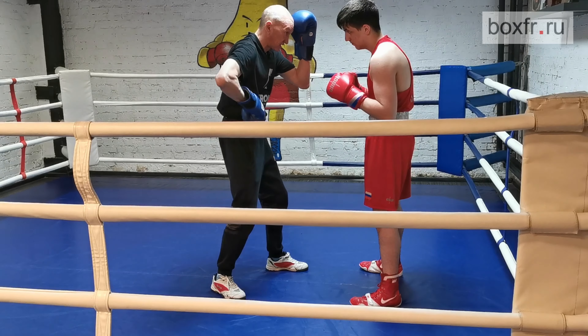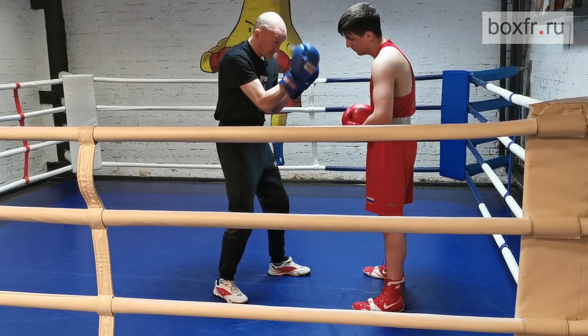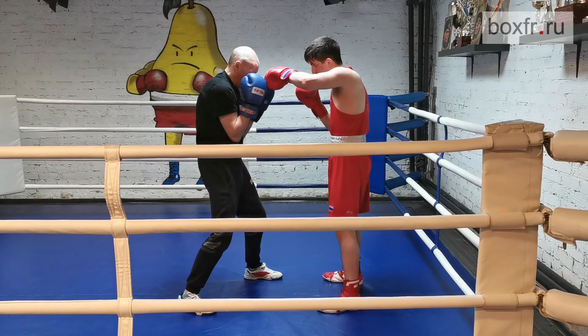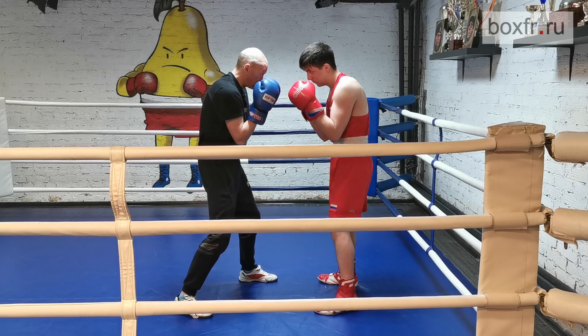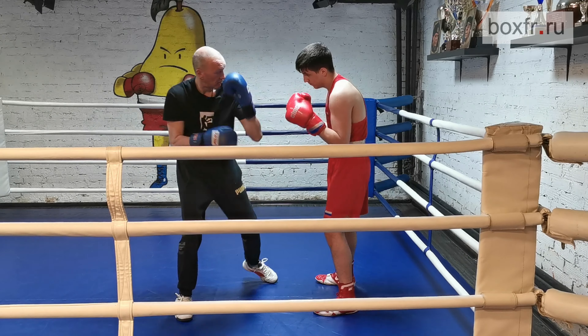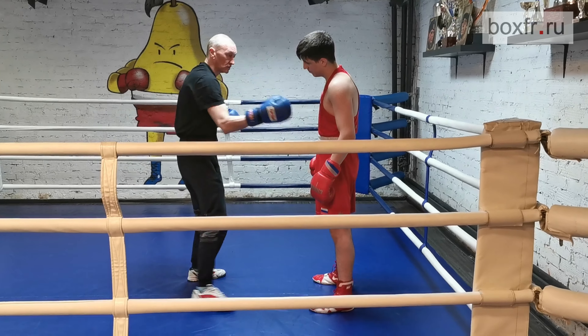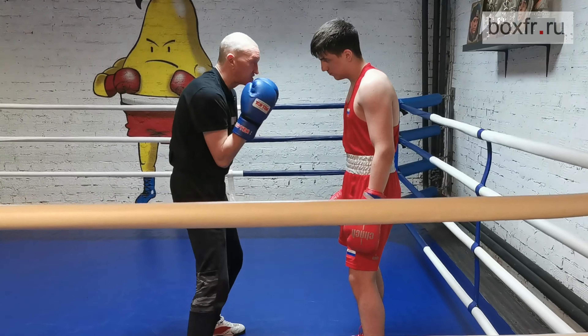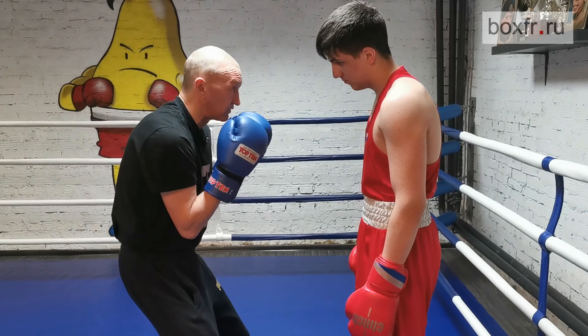Do not put too much confidence in the high guard. If it's not fully closed, your body is open — my forehead can be left open. Throw the straight punch. Here I can protect myself with a short movement of the shoulder. My triceps are pressed against my chest, and I just lift my shoulders a little.